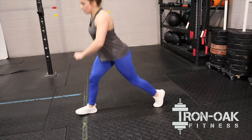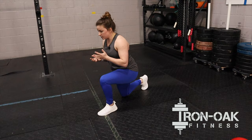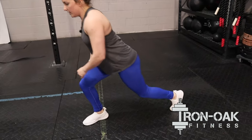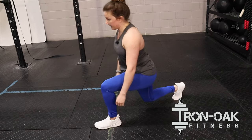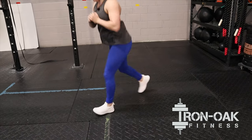And then when we stand, we're going to jump right into that next lunge. Make sure we're coming off the ground and landing at the same time with those feet — so we're actually bringing those feet up and down at the same time.